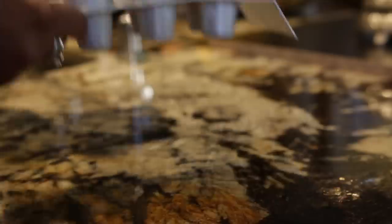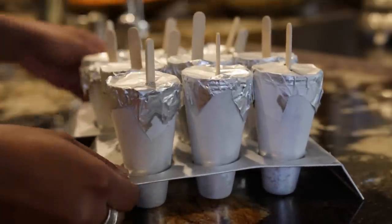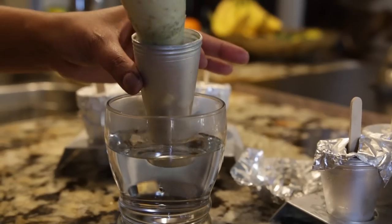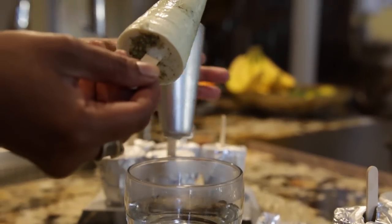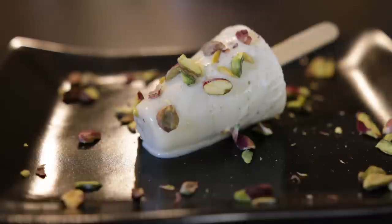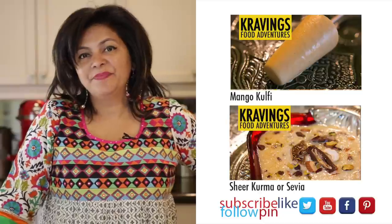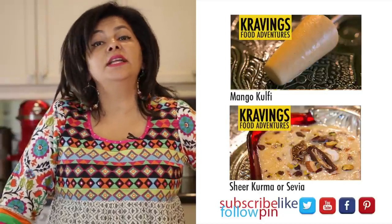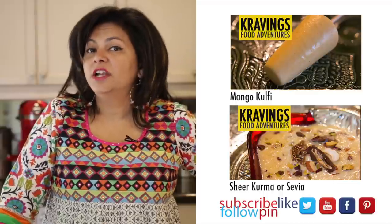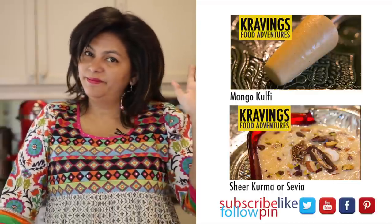Once the kulfi is well frozen, I'm ready to take them out and serve. All you need to do is insert the kulfi mold into a little bit of hot water and out it comes, ready to serve. I also love making these ahead — with the foil on them, they're easy to throw into a bag and serve at a moment's notice. Thank you so much for joining me on Cravings Food Adventures. I have lots of recipes to share, so do visit my channel and subscribe. Take care, bye!